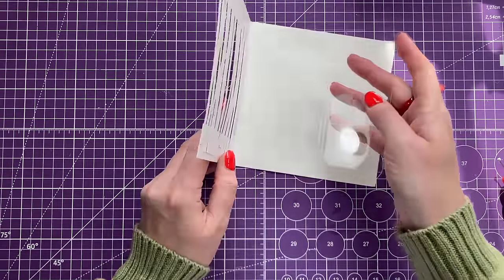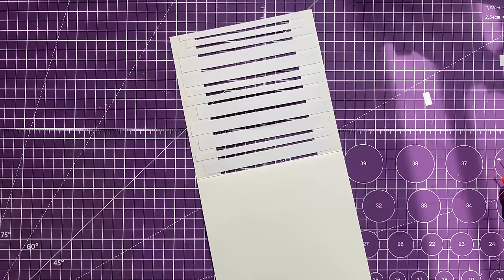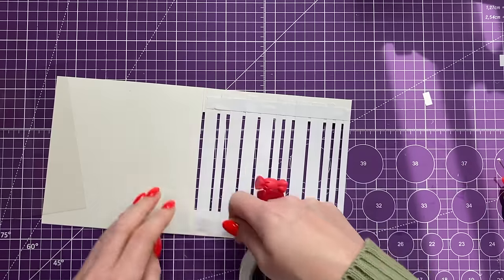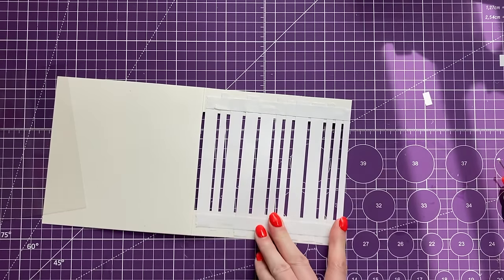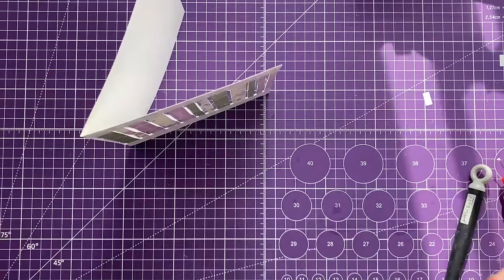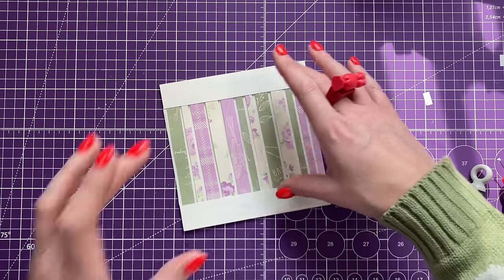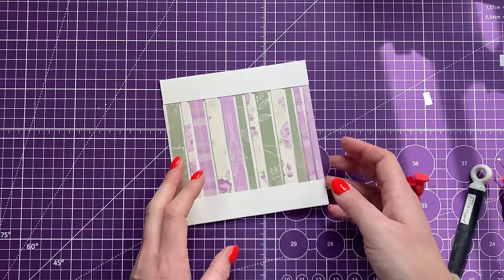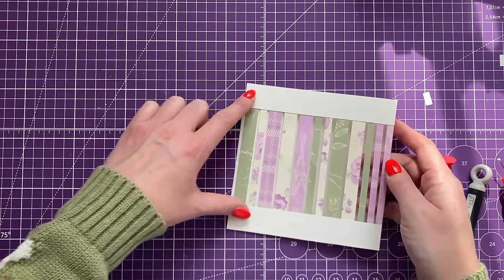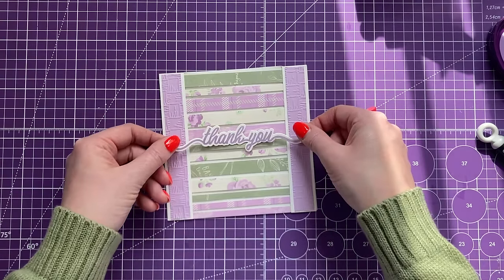I want to add tape behind this to bring back the strength, so I've cut a piece that's five by the width of the card. I'll run some tape along it — we're going to be covering all this in a moment — and that brings back the strength. You can see the shine coming through. We'll have a sentiment running right through the middle, then add mats and layers to cover the back; you want two pieces of one by six.